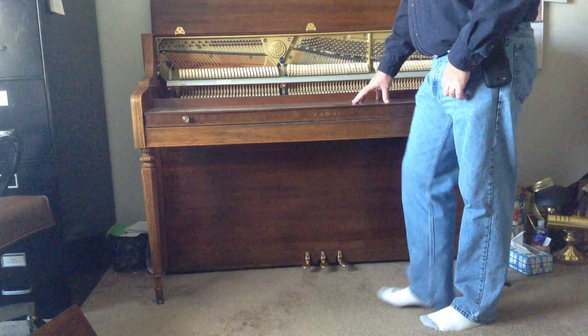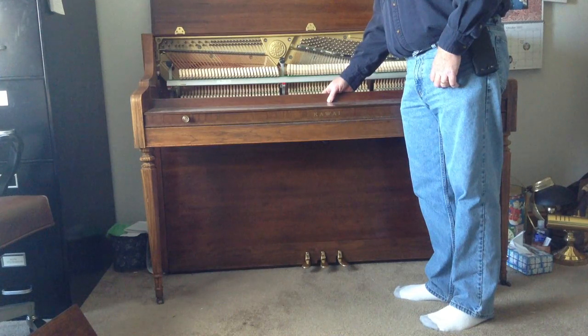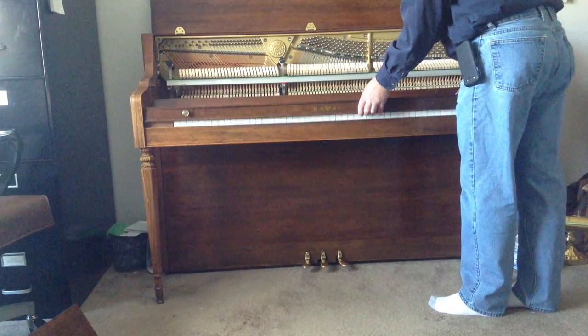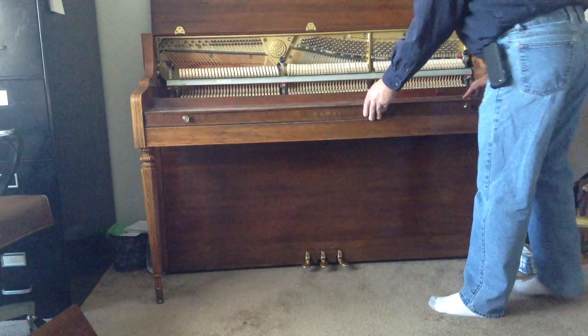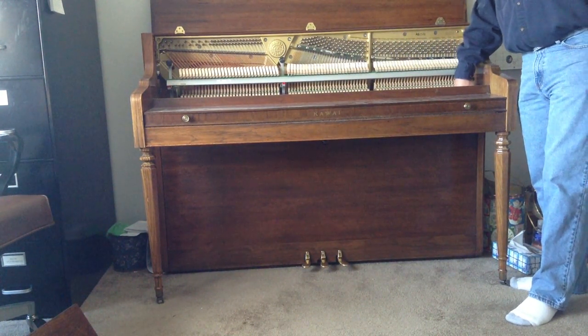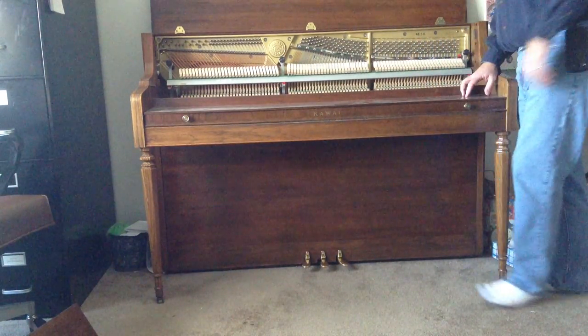To take the fall board off, I would take those screws out, which would unhook it from those brackets. On some — like Yamaha studio pianos — there's a little hook or lever on the side that you would flip, and that would allow you to lift the fall board off.